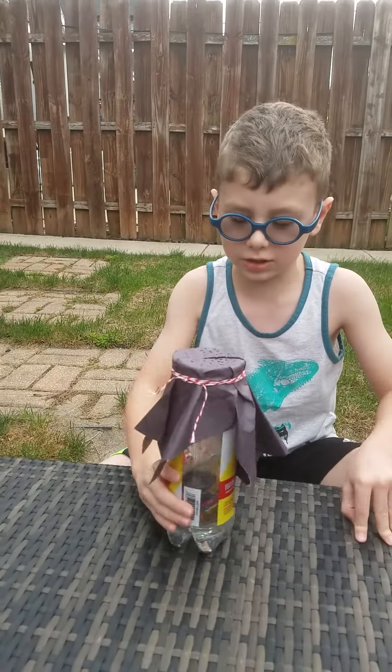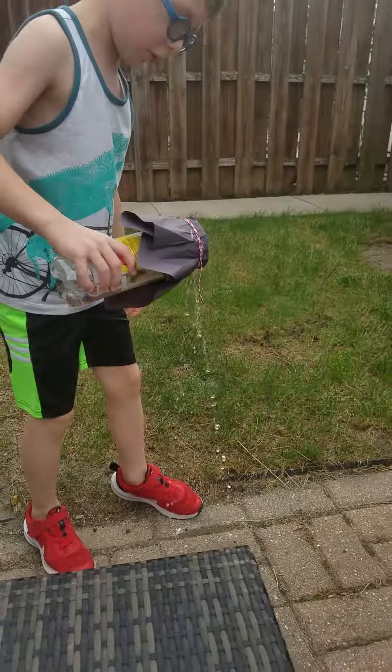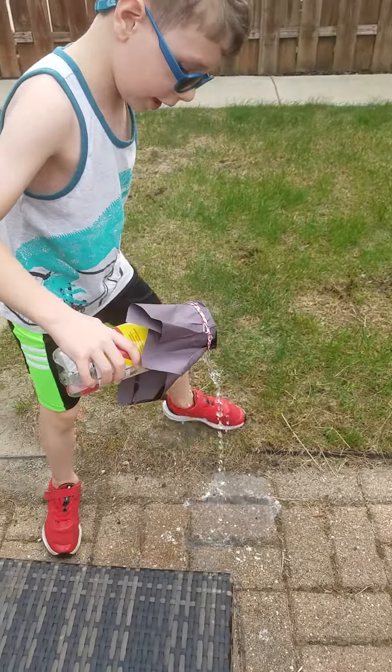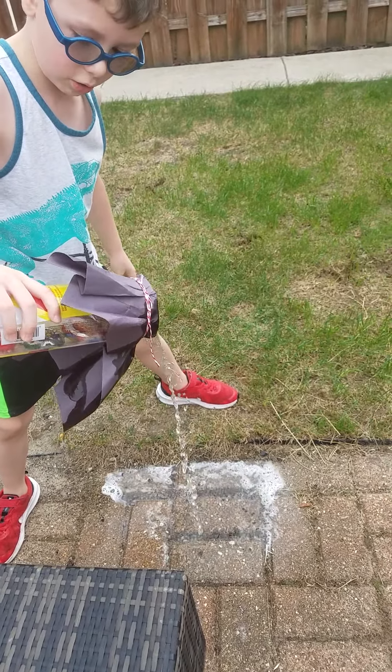And then when you're done, you can dump it upside down outside — but don't do it inside. So then you can see that all the soapy water is coming out.